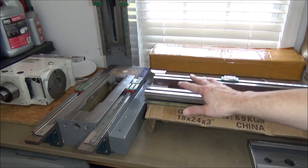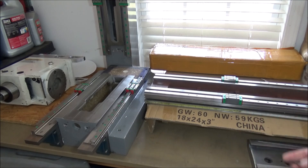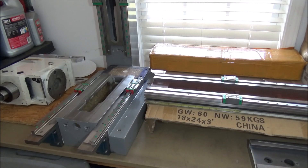Bear in mind, these are RG rails. If you went with HG rails, your tolerances aren't going to be as tight as with the RG rails, so you can get away with a little bit more inaccuracy.